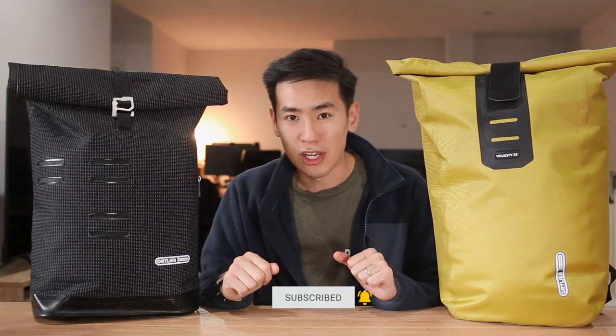In today's video we take a look at some bags from Ortlieb. We have the Velocity PS as well as the Commuter Daypack High Visibility. I'm Ed from Rush Faster. We do guides and walkthroughs bringing you better gear and better ways to carry. So if you like what you see, please consider subscribing and hitting the bell for future videos. Let's dive in and check out some bags from Ortlieb.